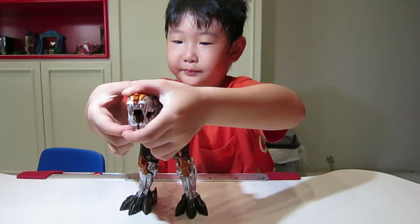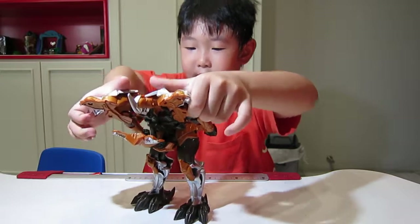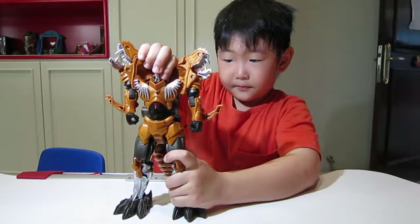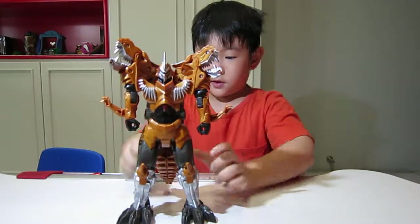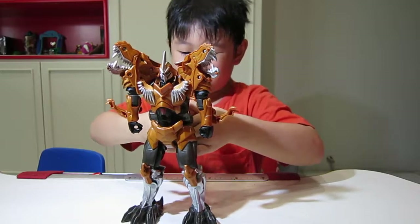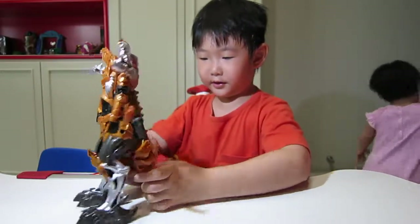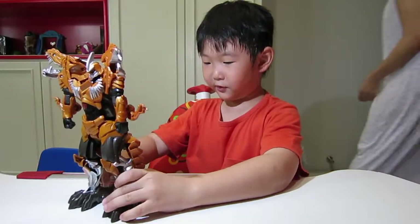First you just get his head out. Put this thing up. And you make this. Take the tail off and put it over here.